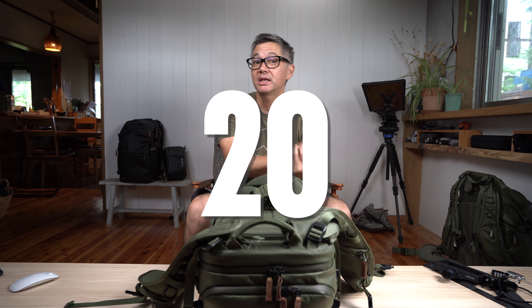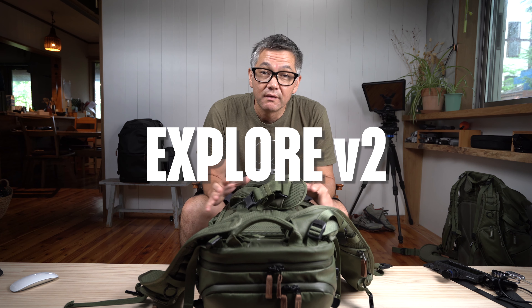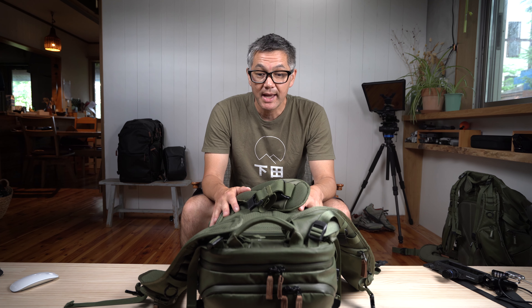Hey everyone, welcome back to our YouTube channel. If you're not a subscriber, definitely subscribe. Today we're going to talk about 20 key features that you should definitely know about with regards to the new Explore Version 2. We're going to use the 25-liter bag and I'm going to show you those features starting now.